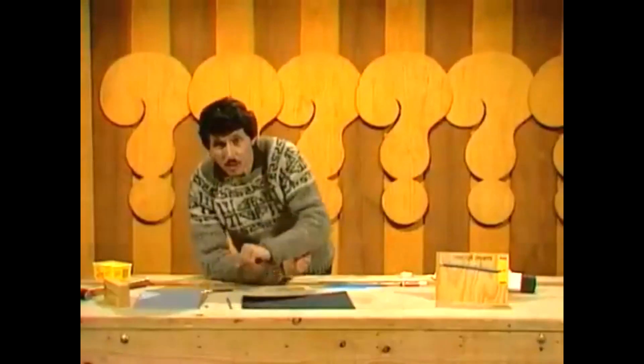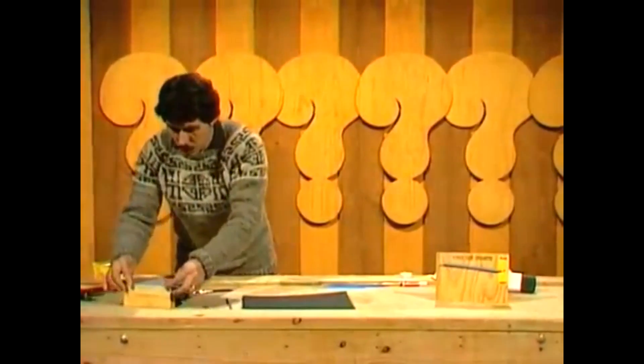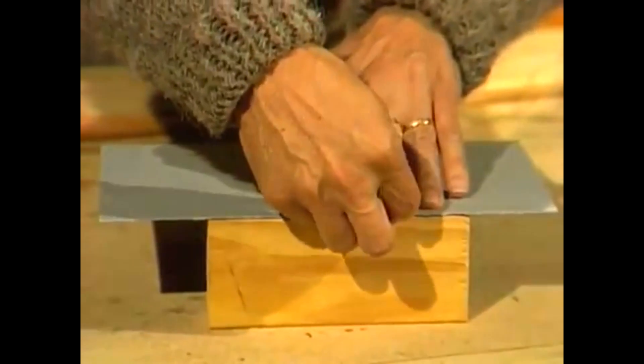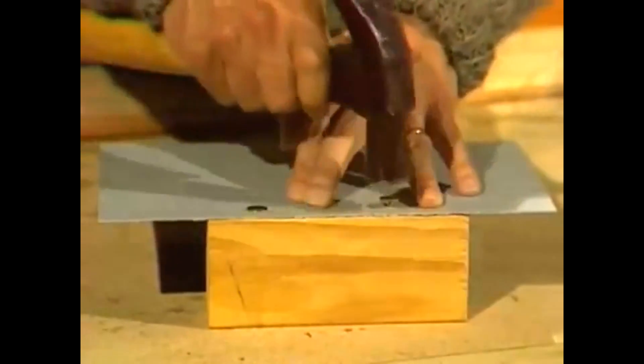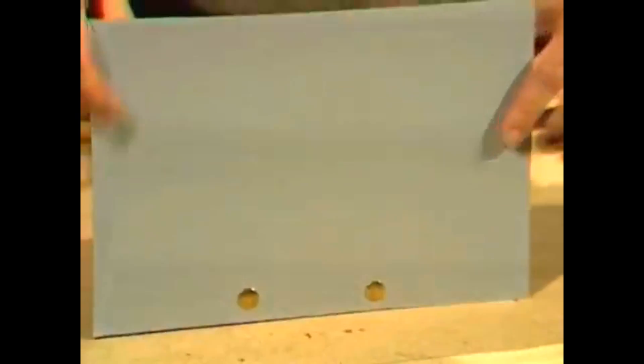Here it is, all ready to go. And here's how you put the bits and pieces together. You start with the block of wood and you place the cardboard over the top of it, and then you take the drawing pins and push them through into the block of wood, and tap them in gently until the two things are securely bound together. That makes the background for your hygrometer.